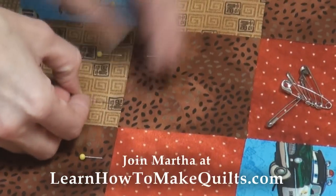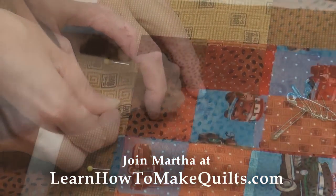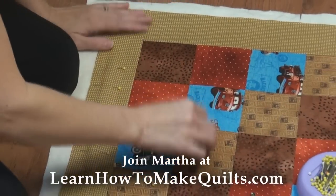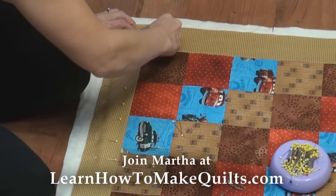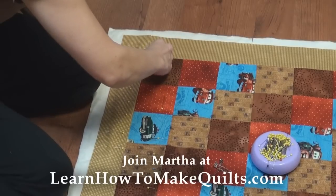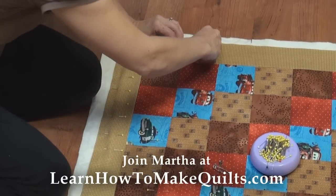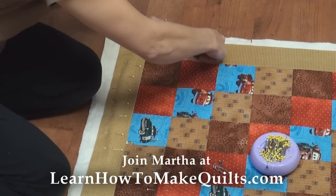Just kind of hold your quilt so it doesn't move a lot when you're putting the pin in - just hold it. Make sure you catch all three layers. The more the better, because you want to make sure your three layers don't move, so you don't have a puckering look afterwards. You want to have a smooth quilt top.